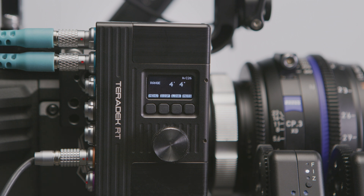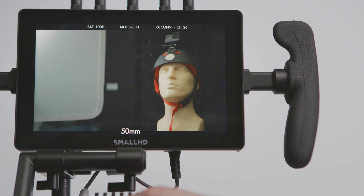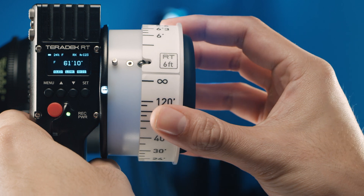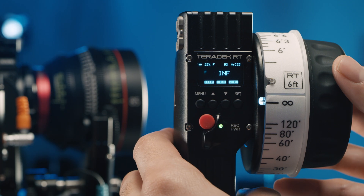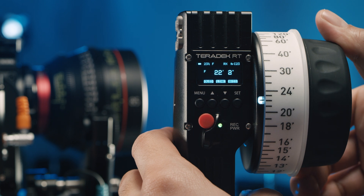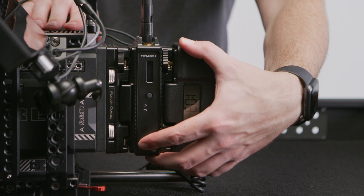At this point, we can see the distance readouts on the OLED display of our MDRX, but we want to see it on our small HD monitor. So first, we're going to reach for our Control-3. This system also works with Control-1, but you'll need to have a lens mapping license installed on your Control-1. Lens mapping allows us to store lens data on our controller so we can easily communicate what lens we're using to our RT system.